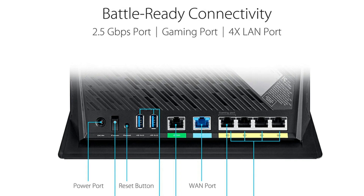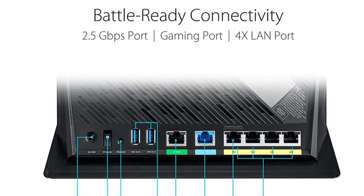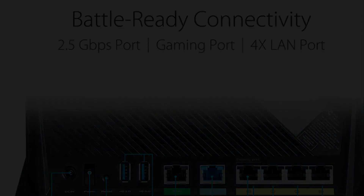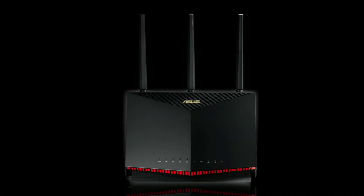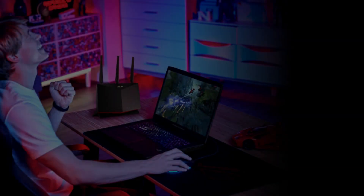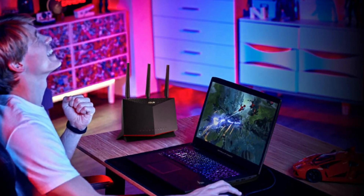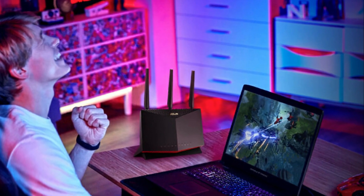I picked this up a few days ago locally as a replacement for my RT-AC68W. The AC68W is still great and has been excellent for the past few years I've used it, but it just can't handle the amount of traffic over my home network and the many wireless devices connected at once.